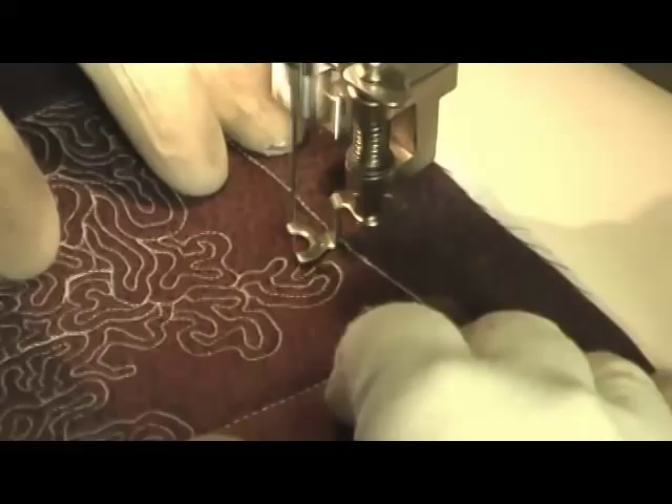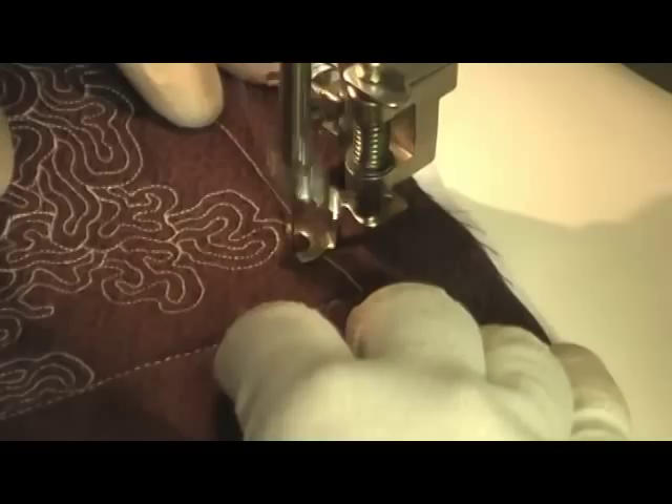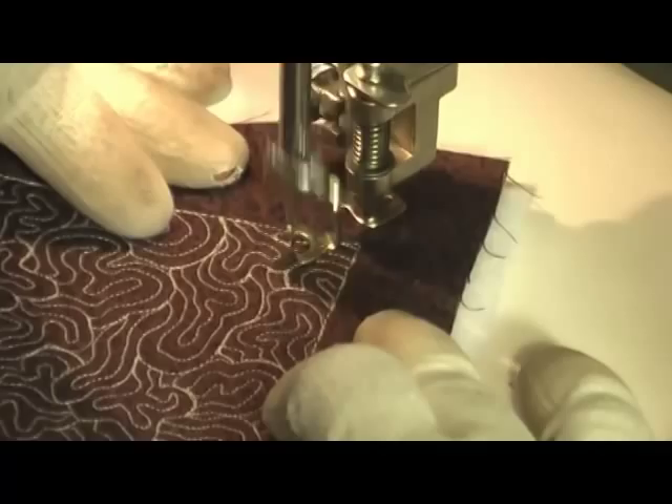I'm showing you how it looks whenever you echo back over your stitching more than once. That's one echo right there, and then here's the second one. It actually gives it just a slightly different look, and you can change the texture of the filler just by doing that.